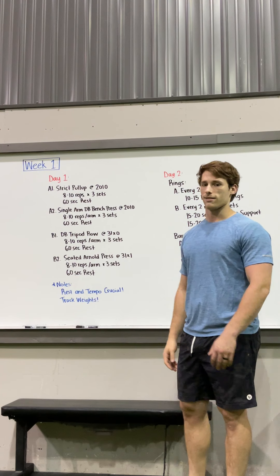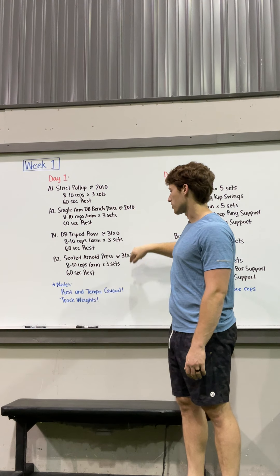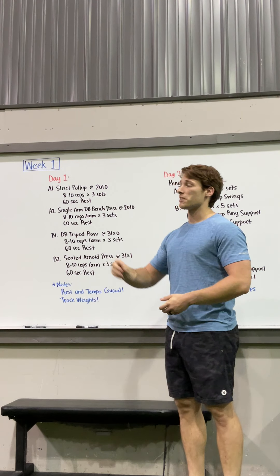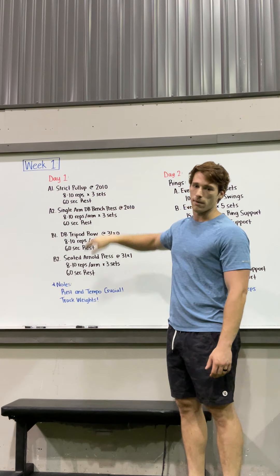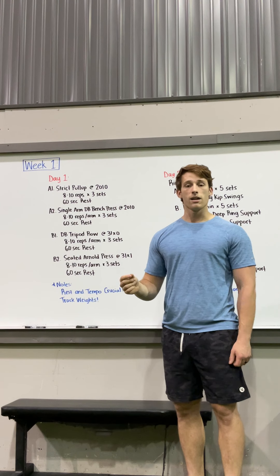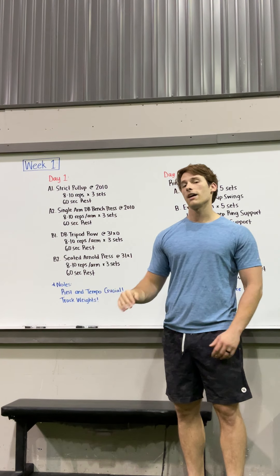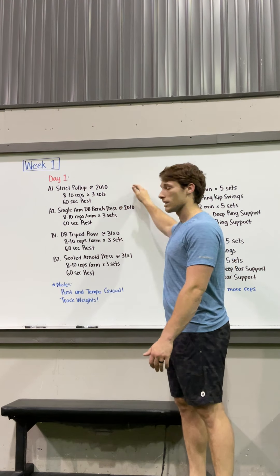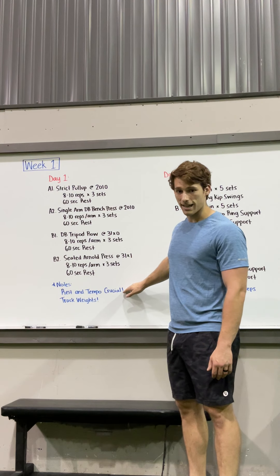So pull-up, dumbbell bench press, tripod row, and seated Arnold press are your four movements for the day — and actually for the next four weeks of this cycle. We'll play around with the number of sets and the rest over time. Track the weight you use today on Week 1, and keep it the same or increase it ever so slightly over these next four weeks to build strength.